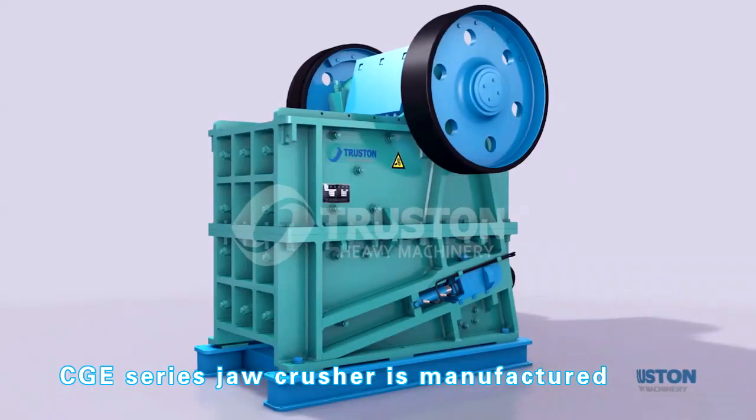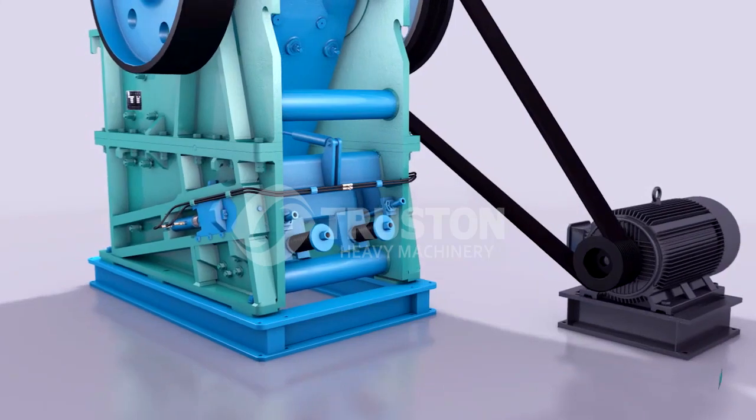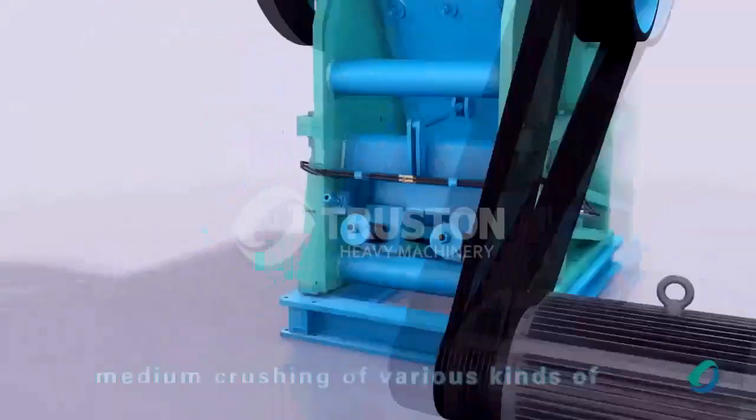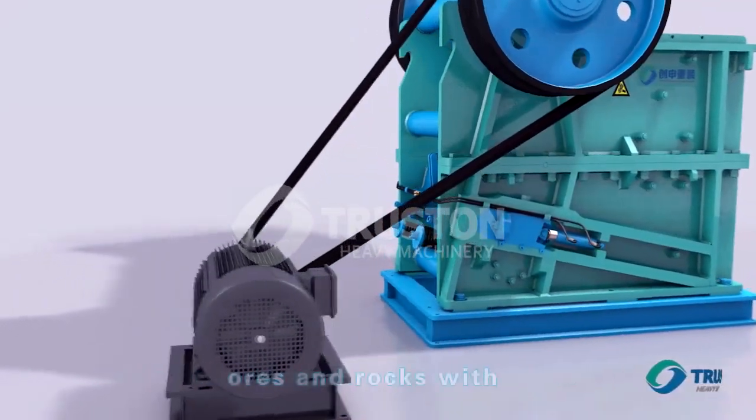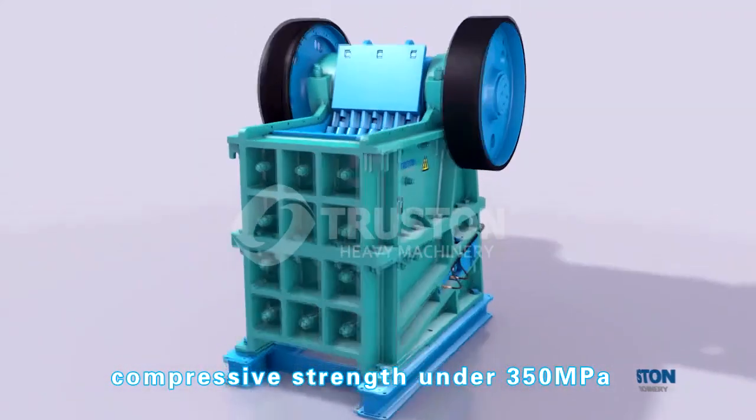This drill crusher is manufactured by absorbing foreign technology. It is widely applied in coarse and medium crushing of various kinds of ores and rocks with comprehensive strength under 350 MPa.